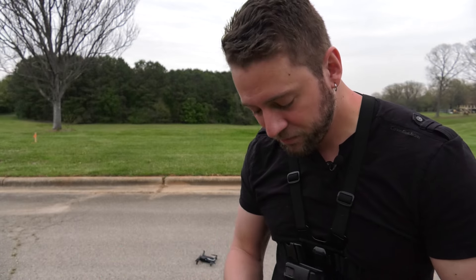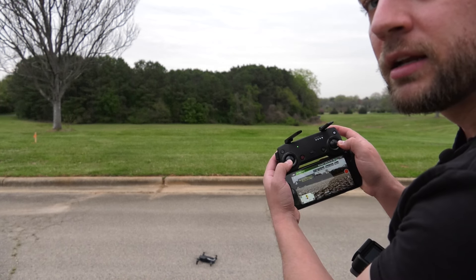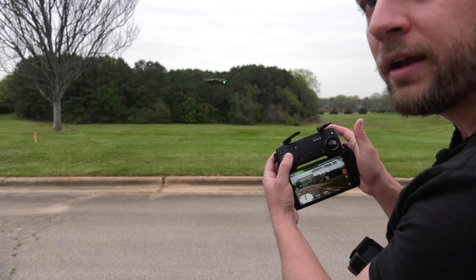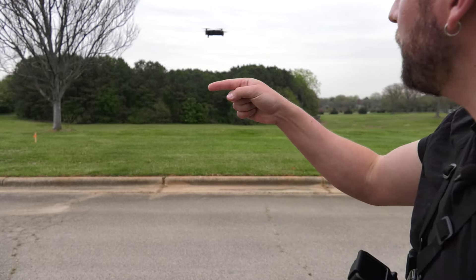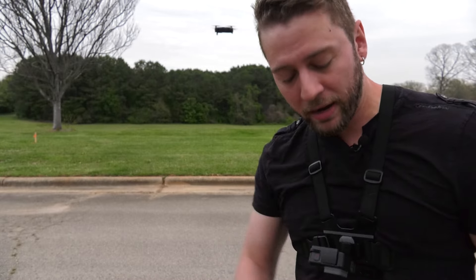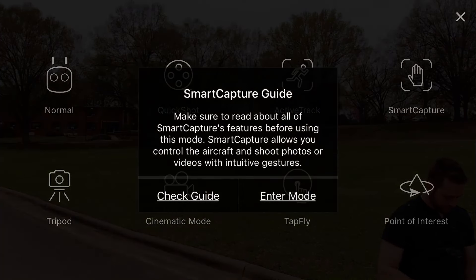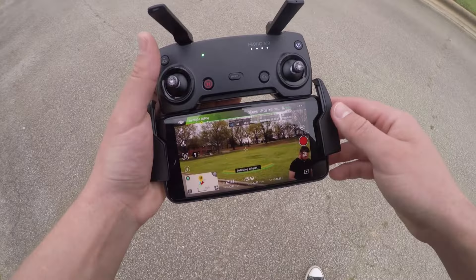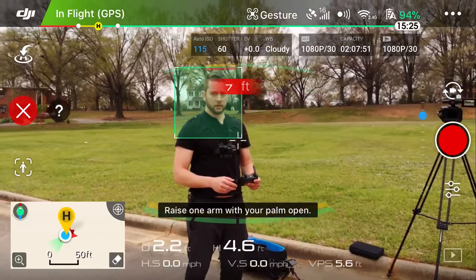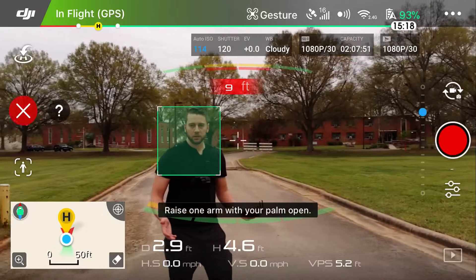There are two ways to enter gesture mode — the cool mode that the Spark could do and now the Mavic Air can do too. It's a sensing mode that lets you control the drone with your hands. The first way is to have the drone already in the air. Launch it, hover, get in front of it, go into the intelligent flight mode menu, hit Smart Capture, put your hand up, and control it. The button to access intelligent flight modes is right here — press it, then go to Smart Capture and select Enter Mode. It already detected us. It knows we're there — we're not controlling it yet, but it is tracking us.